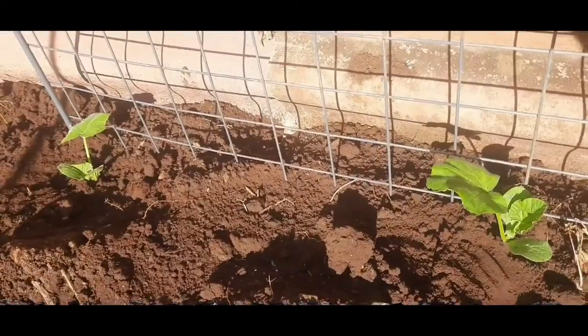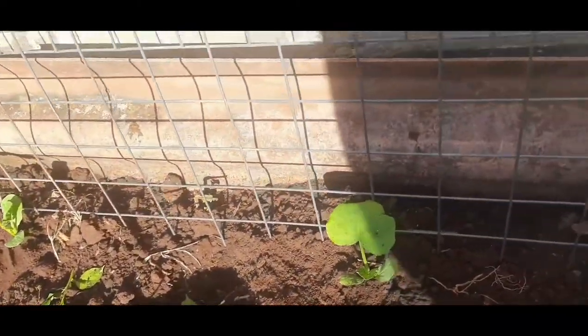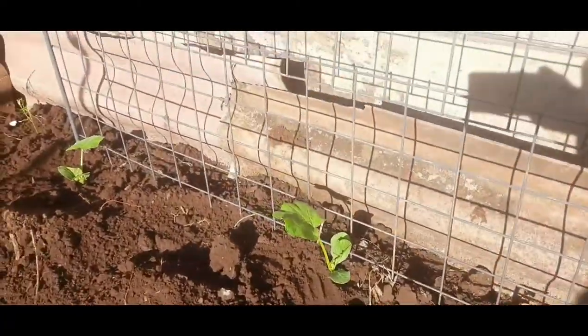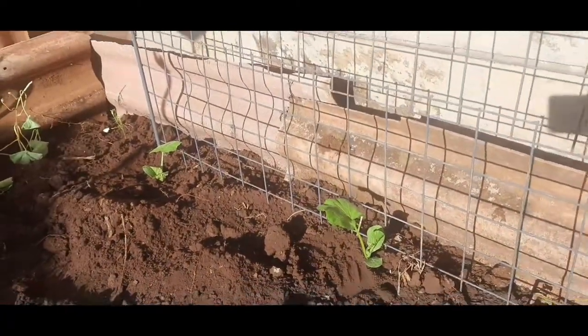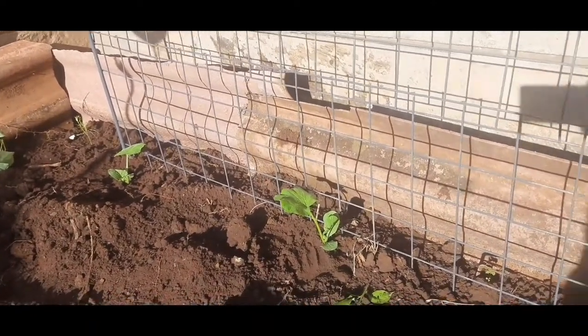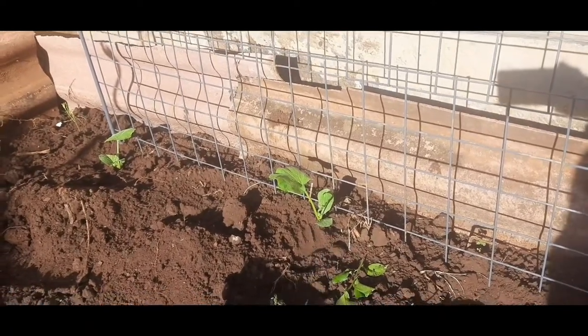Now what's left is to water them, and I'm going to water them intensely. It's early morning and we do run a risk of them wilting through the day. Since they're seedlings especially, I just need to ensure they have enough water.